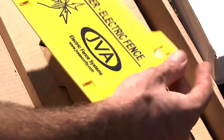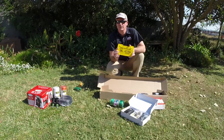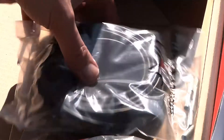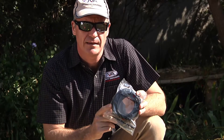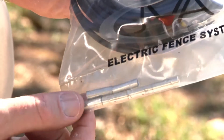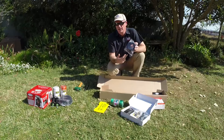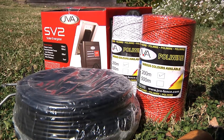Next up in the kit we have a warning sign. It's a legal requirement to make people aware of the electric fence, so you hang it on the fence so anybody can see it's there. The kit also comes with 10 meters of undergate cable — this is the cable that goes from the energizer to the fence — and ferrules to clamp the wire onto the fence. The cable gives you about 5 meters to the fence, but longer lengths of 50 and 100 meters are available.